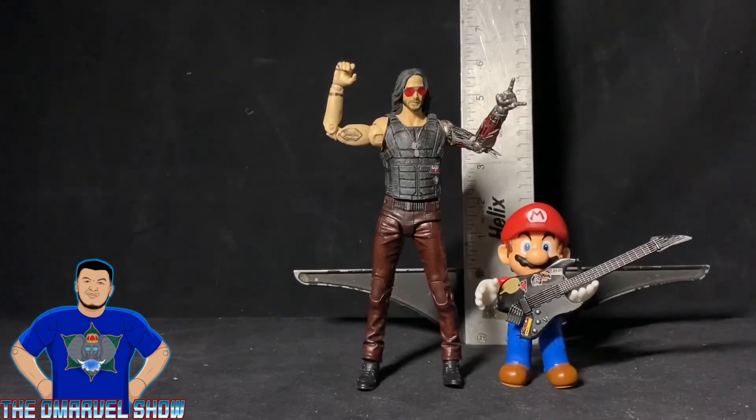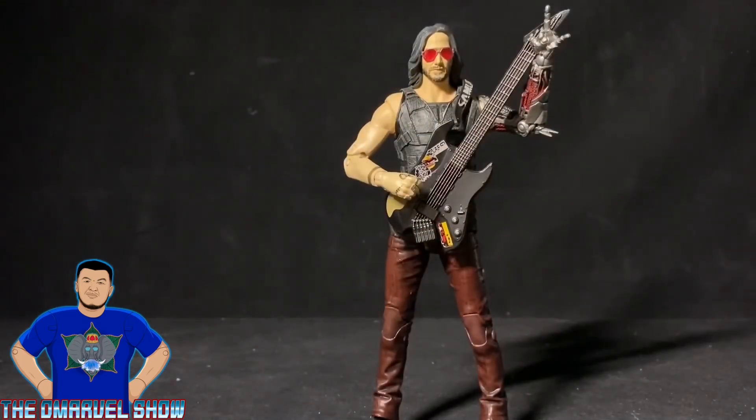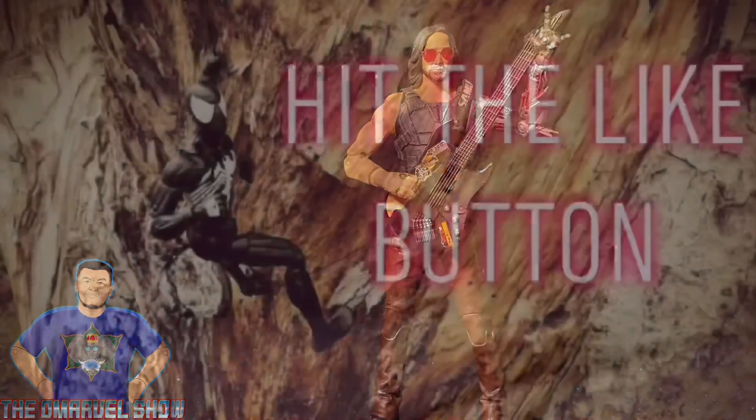Alright guys, thank you for joining me on this rocking review of the Johnny Silverhand figure from the Cyberpunk 2077 video game. It was awesome to review for you guys, and again I'd like to thank Kevin for letting me borrow this figure. He looks amazing — I recommend you pick him up. I think I may pick him up next time I see him. Stay tuned for my next video — it's gonna be pretty damn cool.